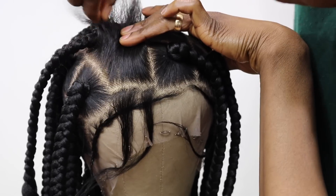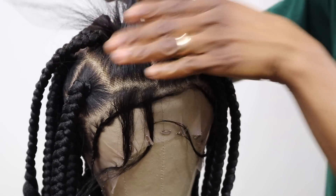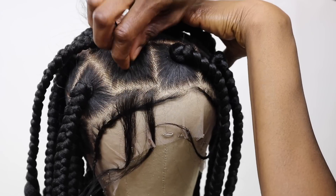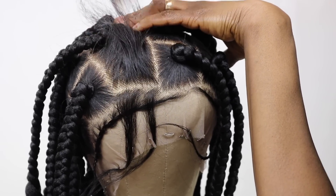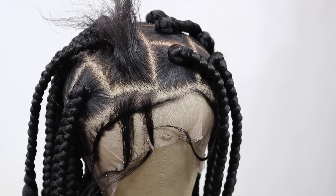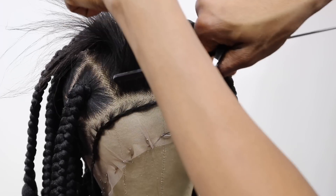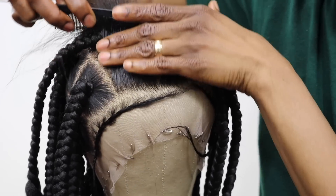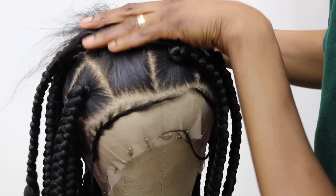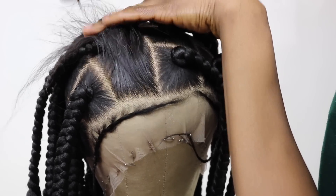If you like your braided wig overly plucked, then you're definitely not my target audience — you can check for other braiders who do that. Normally as a braided wig maker, we have a target audience. Some customers like wigs that are really thinly spaced out where you can see the lace all over, while other customers like wigs that are very full and closed up. It all depends on preference.